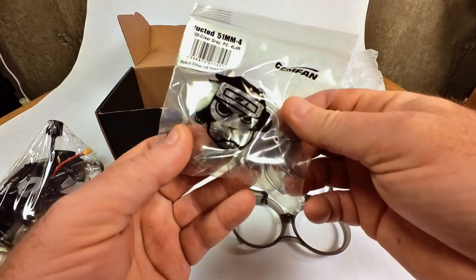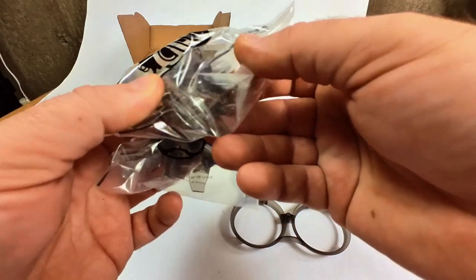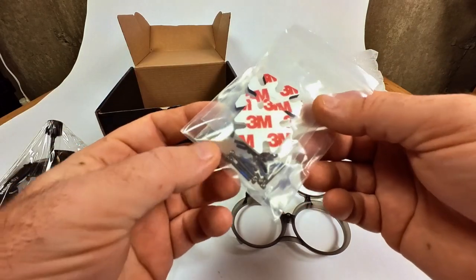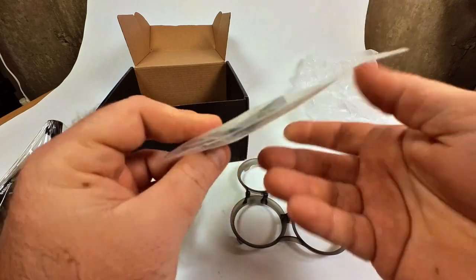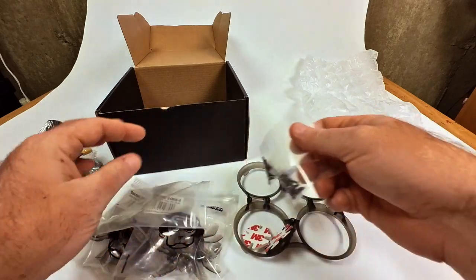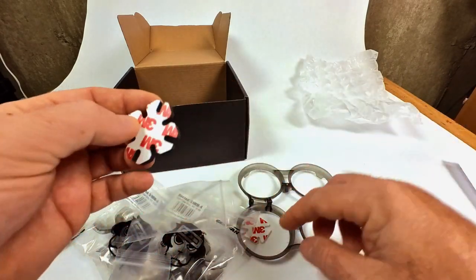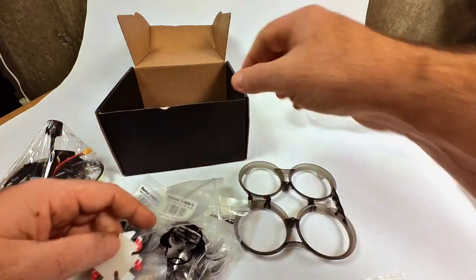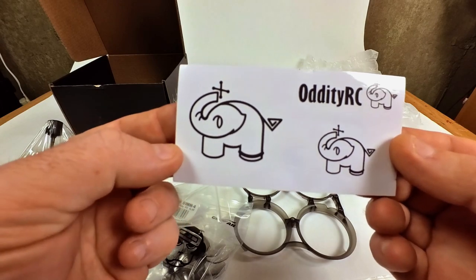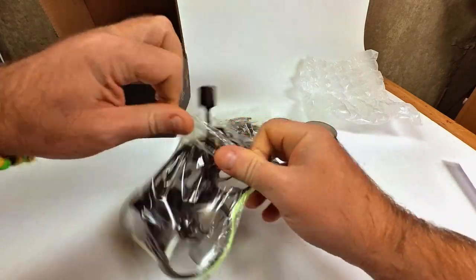So here's what the propellers look like — we have two packages of propellers, and it looks like there are two sets in each bag. There's also a bunch of screws, some sticky foam pads — probably for mounting your battery — and stickers with the oddity RC logo, which is a cool logo by the way. So that's what comes in the box.